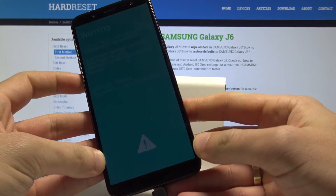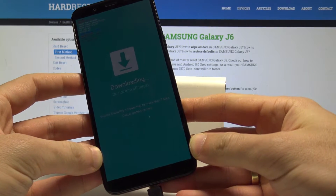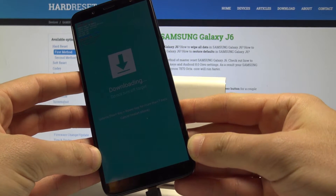As you can see, a warning pops up. Press volume up to continue, and this is the download mode. Here you can read information about your device.